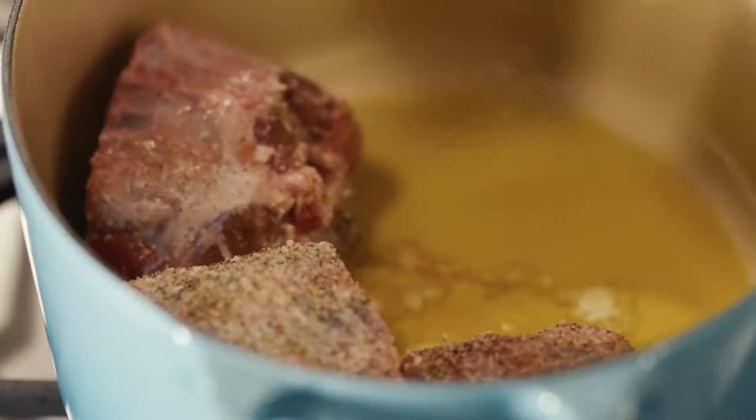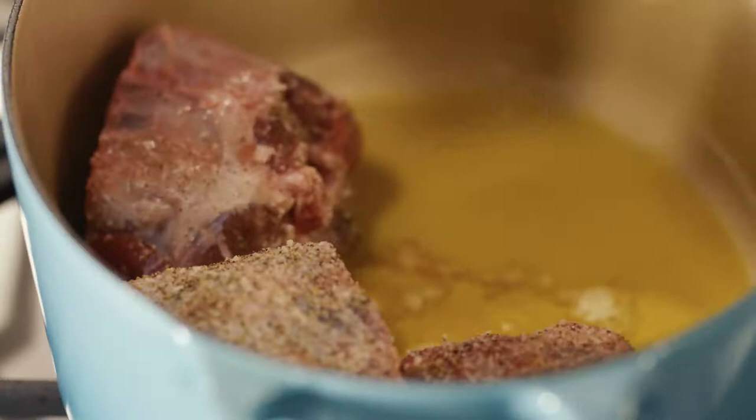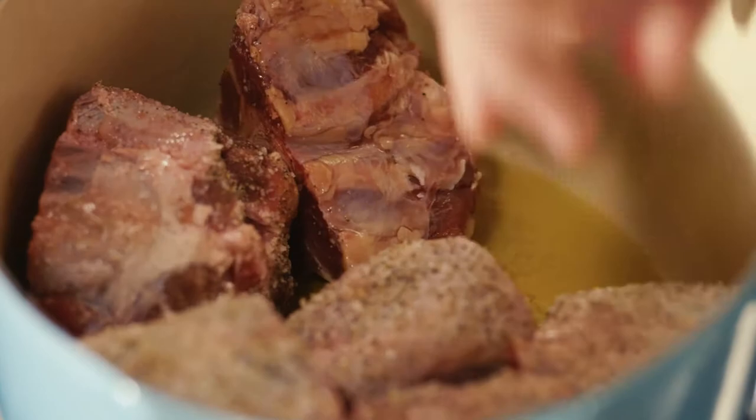First step, a really good sear. I want to brown the outside because that's going to give me a wonderful colour foundation to my sauce, crisp up the outside, and add more dimension of flavour.